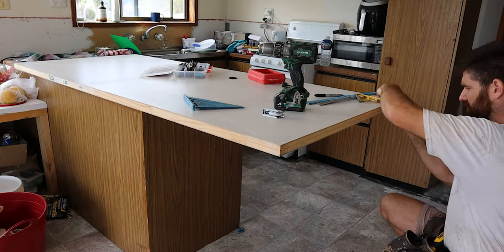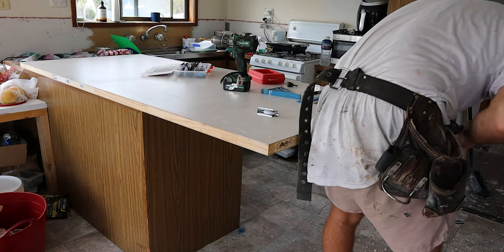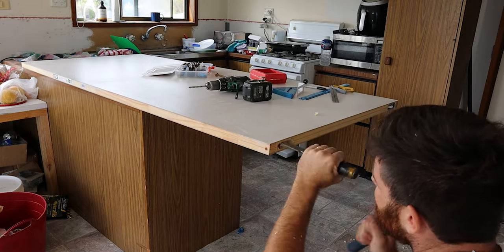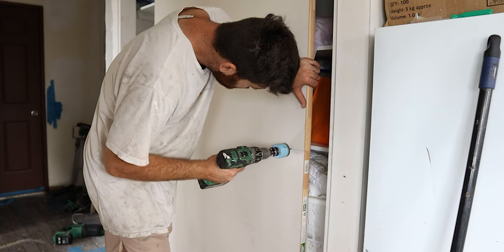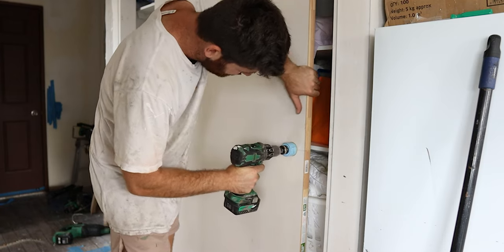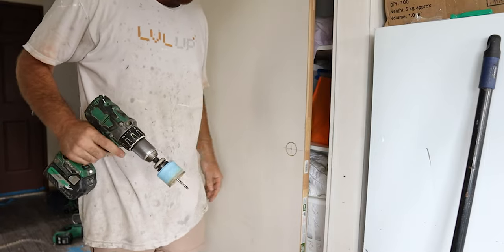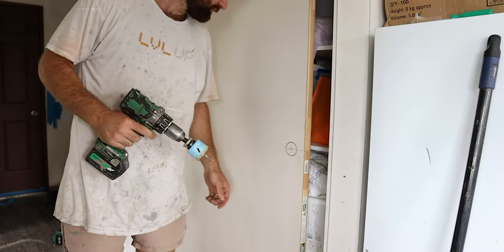For the wheels we need to drill holes in the bottom, chisel it out nice and square, and then drill another access hole on the side of the door so that we can adjust the height of the wheels later. Once the wheels are done we screw these hockey puck looking things to the top of the door — they basically stop the door from rattling around at the top of the track. When using these it's a good idea to drill from both sides so you won't blow out the back of the door.